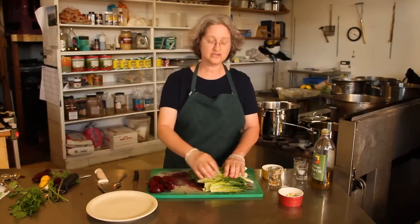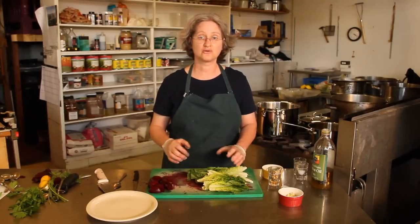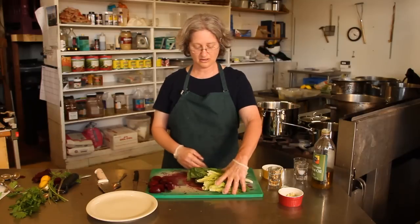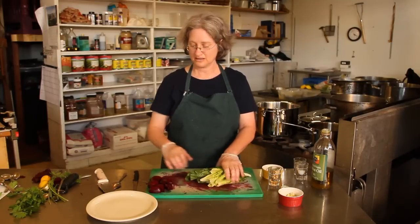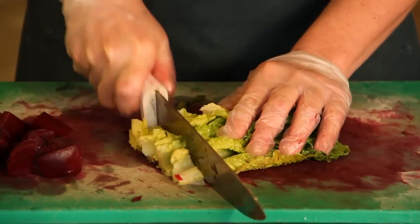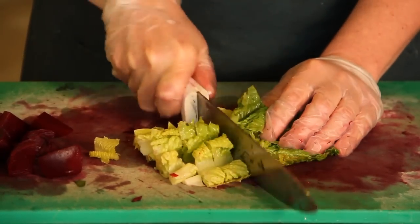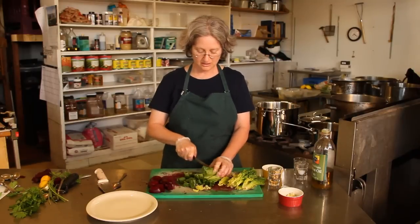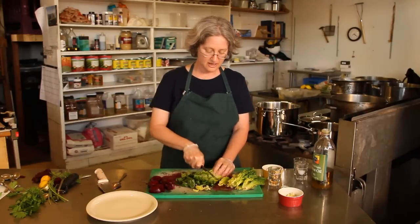So the first thing I'm going to do is chop the lettuce. I use a romaine lettuce. It's a nice sturdy, tasty lettuce that holds up well when you dress it. So I'm going to cut it. You can also tear it — it holds up really well to that.